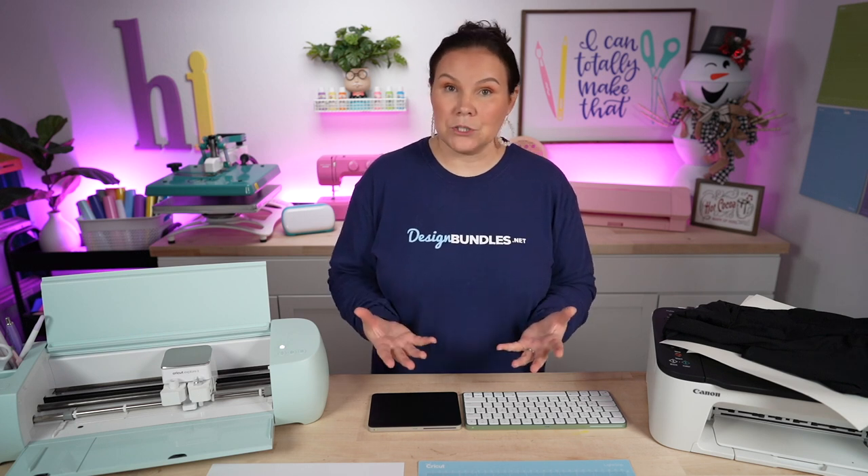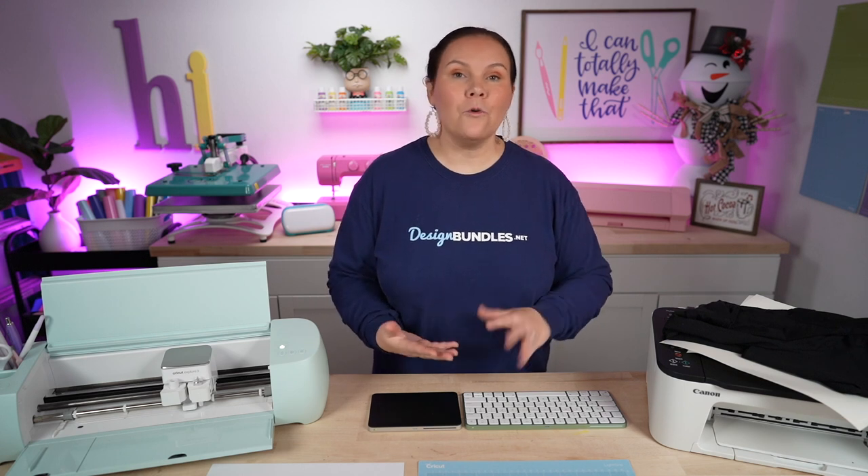One question I want to clear up right away is about our bundles. Can you still purchase those without being a plus member? The answer is yes — our exclusive, time-limited bundles are available without the plus membership. But if you are a plus member, you're going to save 15% off that bundle. So let me jump into our plus membership and give you a little sneak peek of what's included and how it works.